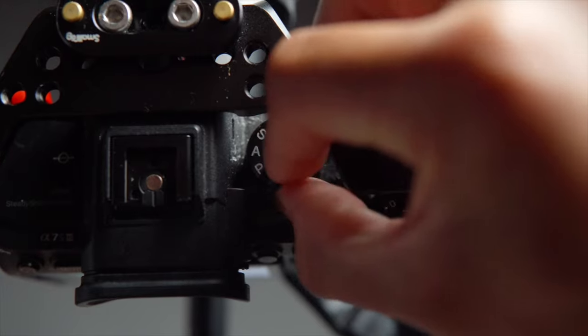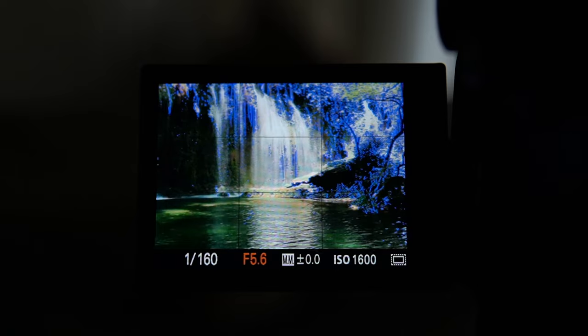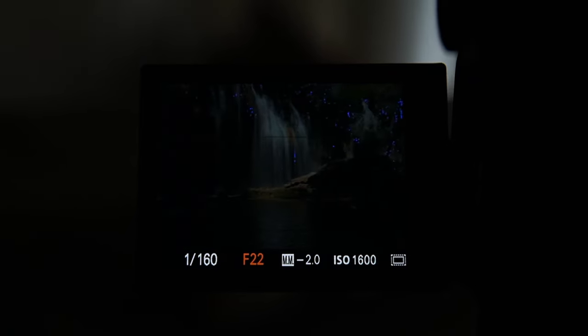You'll first want to use your camera in manual mode — shift your camera dial to that big M. Next, we want to change our aperture to a higher number, as much as the camera lens will let us go, whether it's f16, f22, or anything in between.